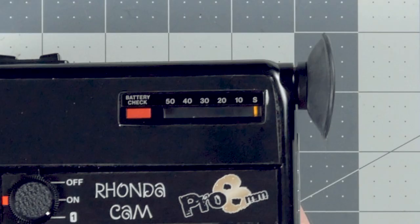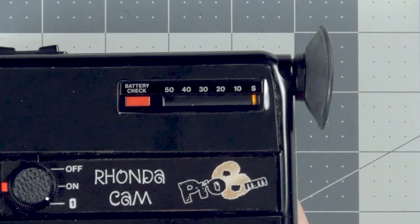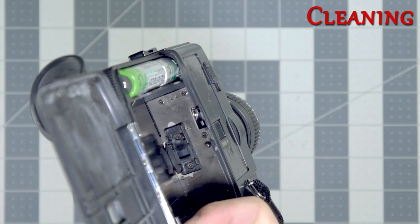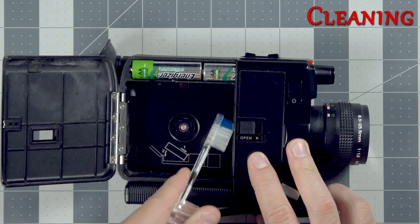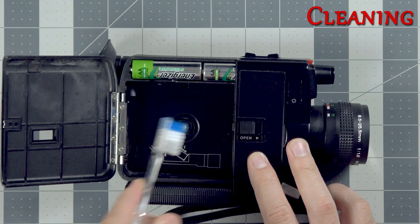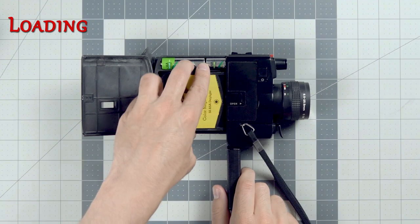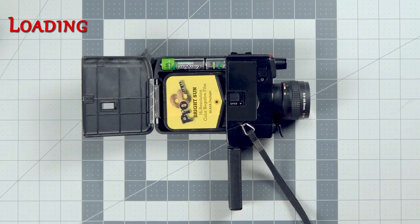If it's not moving when you're shooting then your film isn't advancing or you've hit the end of your roll. Keep in mind the film indicator on the side as well to let you know how far you are into the roll of film you're shooting. Now before we load our film, give the film gate a little brush to make sure it's nice and clean, and then you're ready to put in your Super 8 cartridge. They just pop right into the camera and you are ready to shoot, as easy as that.